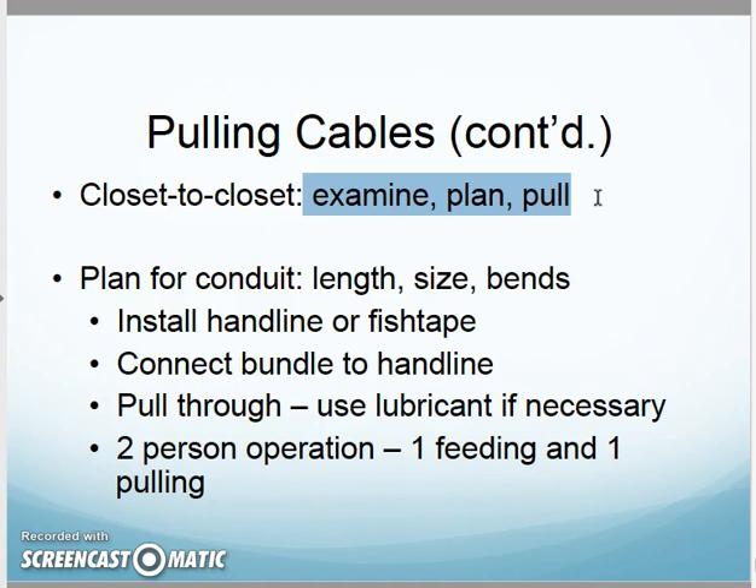For conduit runs between closets, the approach is to examine, plan, and pull. I'll install a hand line or fish tape through first. If there's no hand line, I might use fish tape, fiberglass rods, or even a shop vac — tie a rag with a string to it and suck it through the conduit, then tie that to a larger rope, then tie the rope to the cabling. Connect the bundle to the hand line, pull it through, use lubrication if necessary. This is usually a two-person operation — one on the feeding end, one on the pulling end — watching the tension so you don't over-pull.